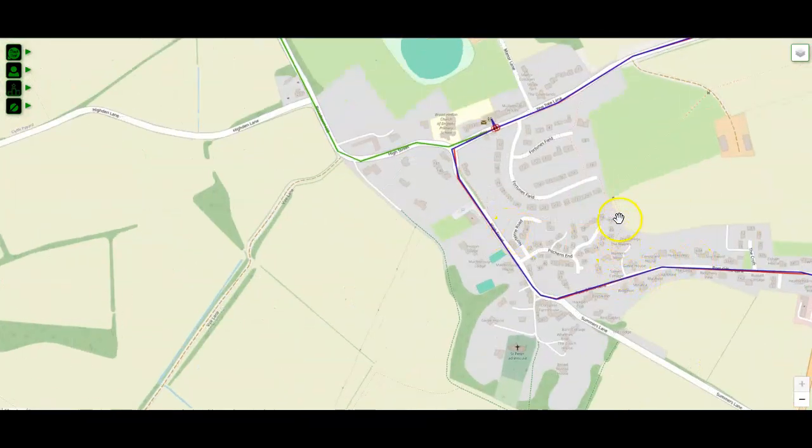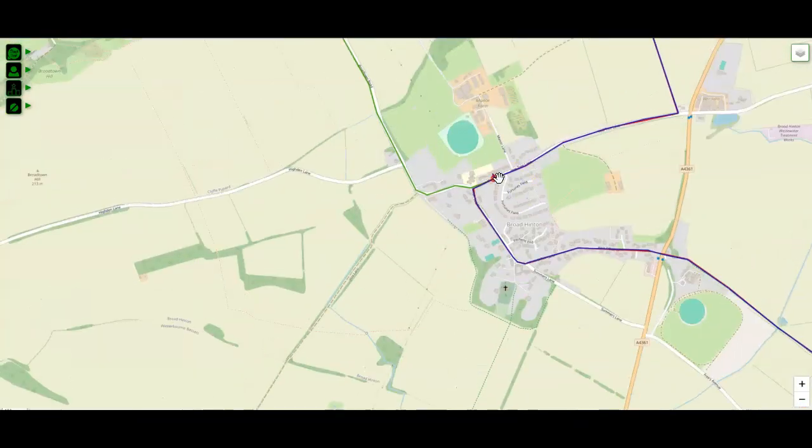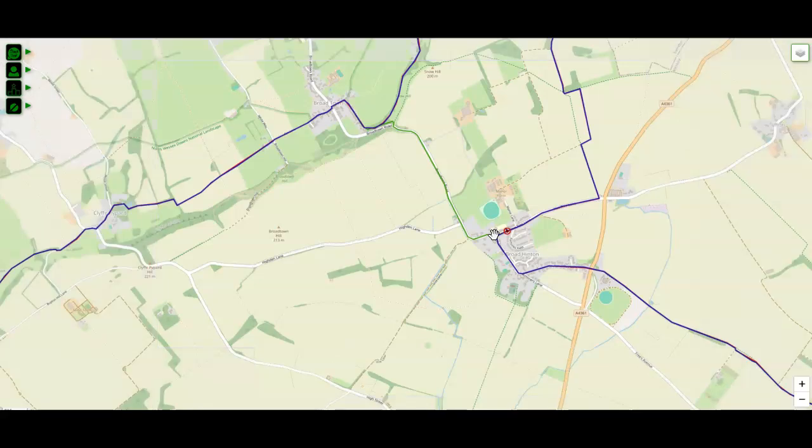The white horse trail officially goes that way, but we bring you right the way around to the road and then around here. This is the village hall — generally speaking, we set up outside the village hall rather than inside if the weather is good. If it's wet, we may well use the inside. There are a few toilets inside in case you need to use them. At this point, the 50 kilometre route splits away from the other two.